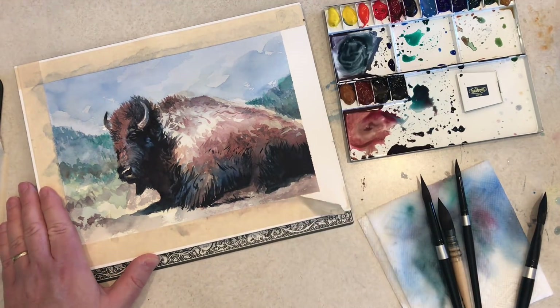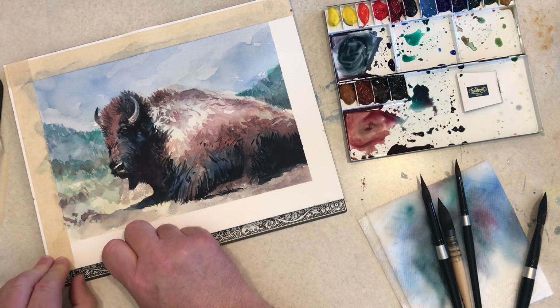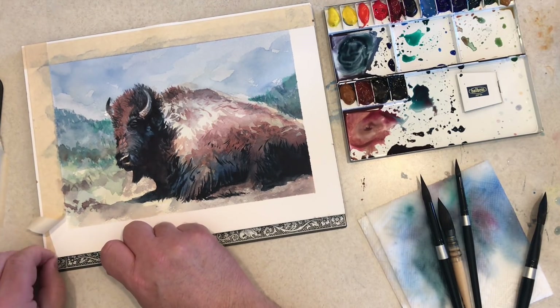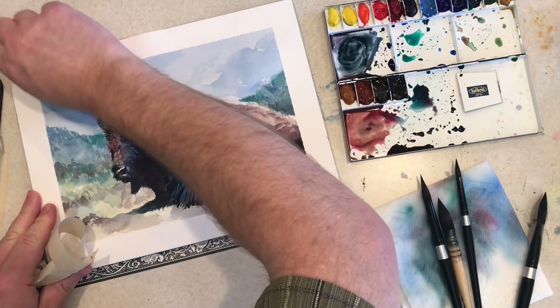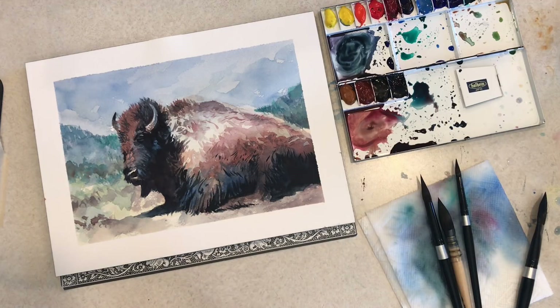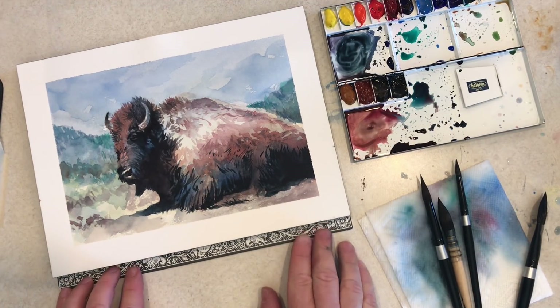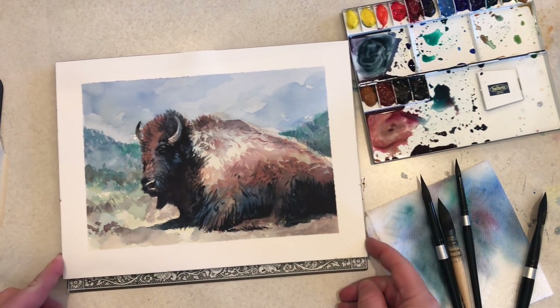All right, I think that's done. I'm pulling off the tape. It's always fun to pull off the tape and get that nice crisp line around your painting and see what you've got. So that's it — that's my direct painting of a bison, for the first time. Thanks for joining me. Hopefully there'll be more of these coming soon. Take care.